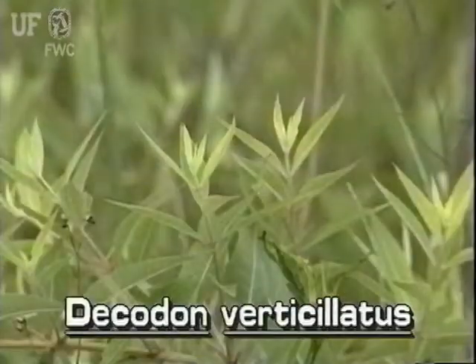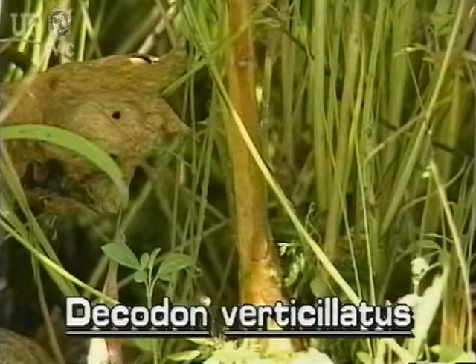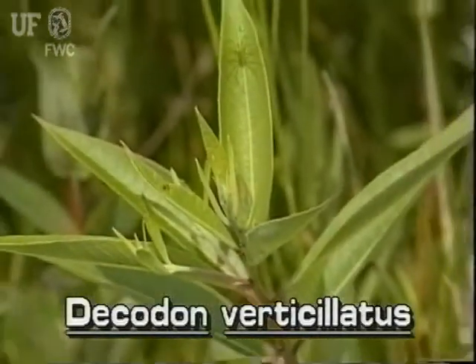This immersed plant is smallish and shrubby. Its lower stem is woody, while its upper stems are herbaceous.